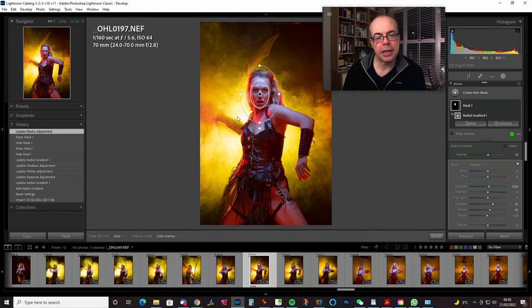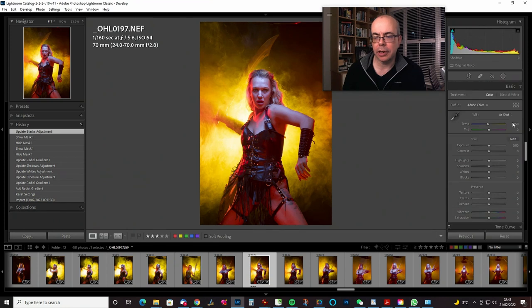There's a bit here that looks a little bit blown out, so what weapon should we use for this? I think we'll try a global adjustment — just reducing the highlights a bit.